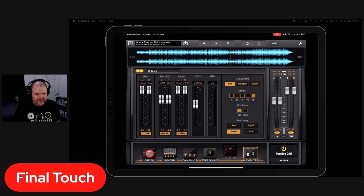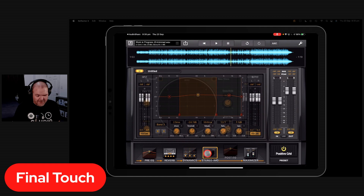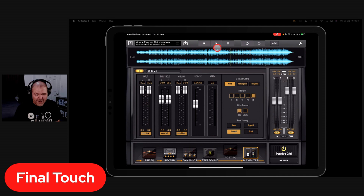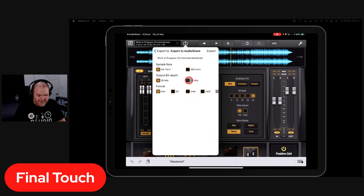You can go deeper with Final Touch — design your own EQ curves with an 8-band EQ, tweak reverb, and adjust the multiband compressor. One unique feature is mid/side processing: instead of just left and right, you can independently adjust the center and the sides. That preset master sounds about right — it's all about making it sound good. Export as a 24-bit 44.1 WAV and send it back to AudioShare. Final Touch costs about $20 to $30.